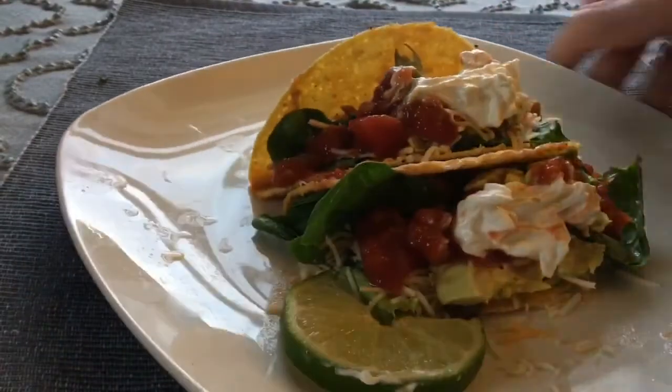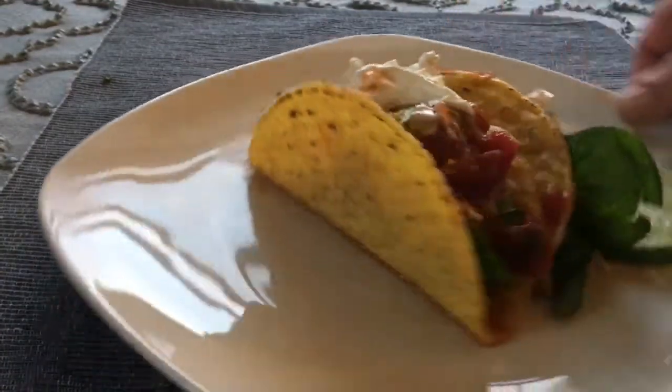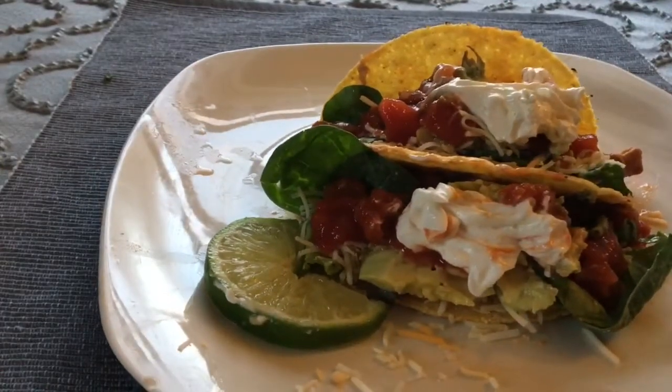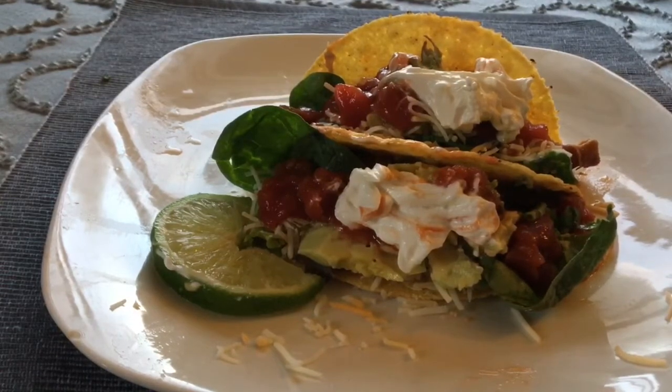There were many tacos eaten that night — my boys can really go through them. You can use your own taco seasoning with your sauce; I just happen to make my own because I have the spices available: garlic powder, onion powder, cumin, and some chili powder.